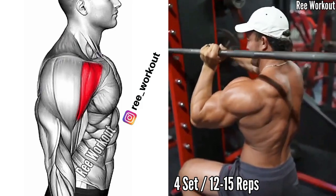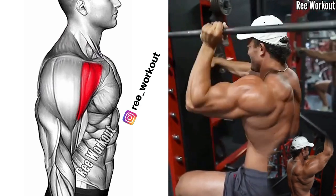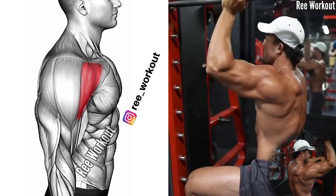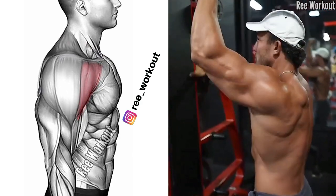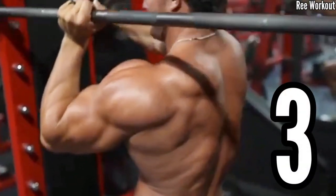Smith Bar Single Arm Shoulder Press. Start with your elbow bent at 90 degrees and your upper arm parallel to the floor. Push the bar directly upward until your arm is fully extended, maintaining a stable shoulder position.